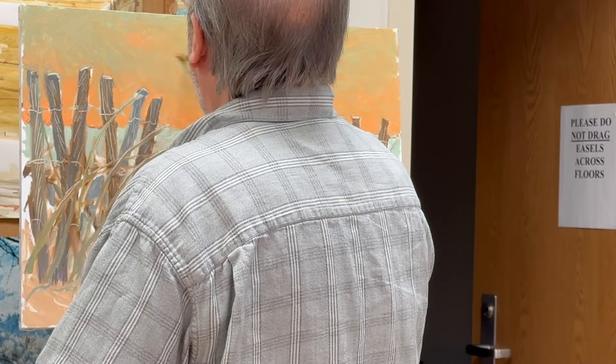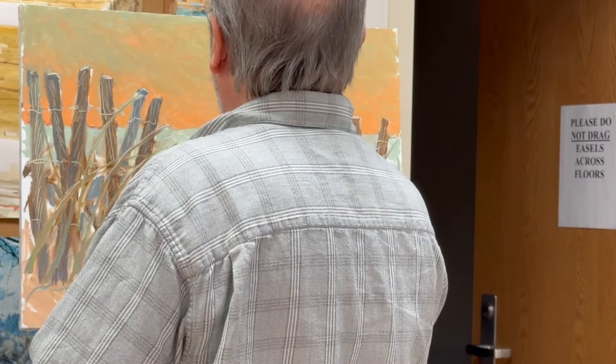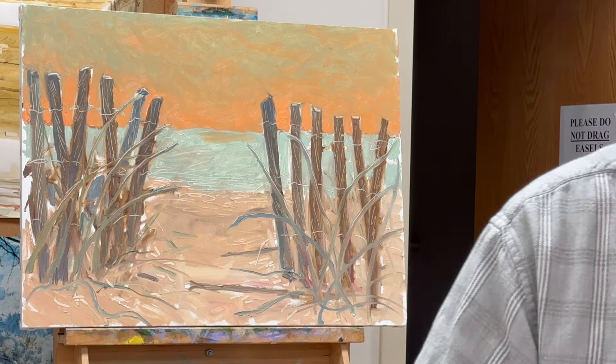I'm starting to tap in little areas that are going to become the clouds. A little bit of orange light up there bouncing off the cloudy section. Next, I come in and put some orange in the water here.